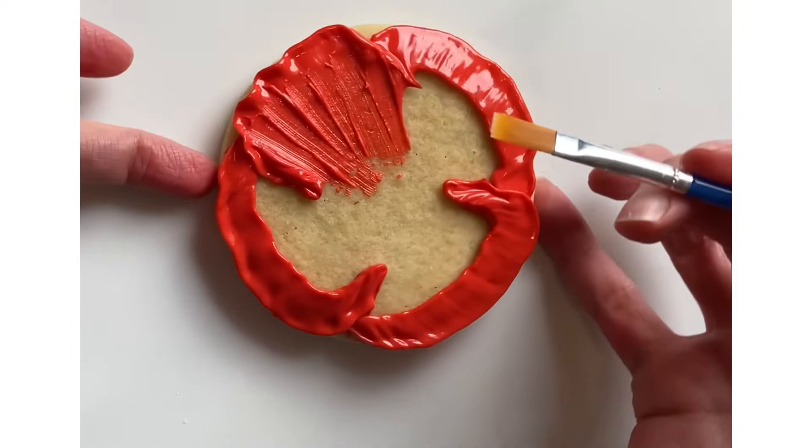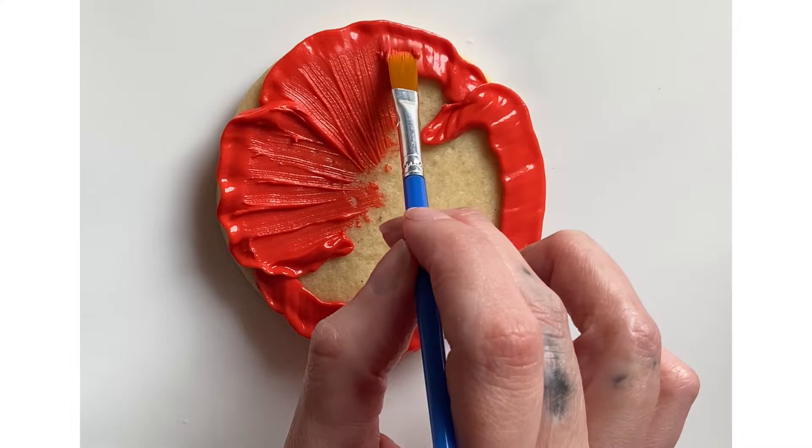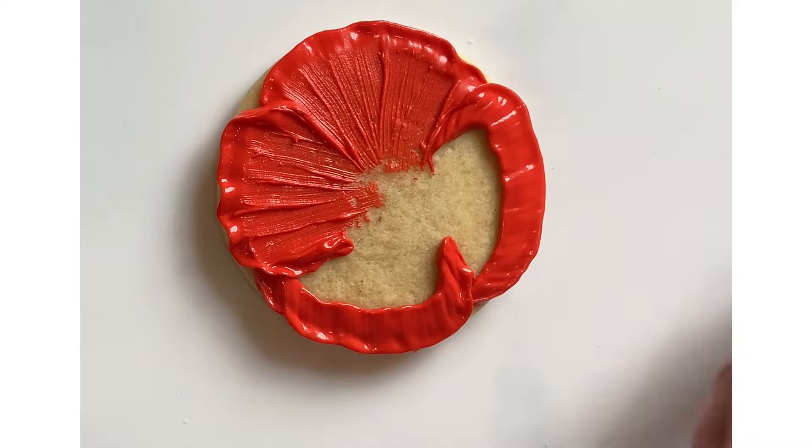I'm also re-saturating my brush once it gets a little bit too dry. I'm leaving some pockets of icing that raise up a little bit in between the petals to show a differentiation in the petal segments.